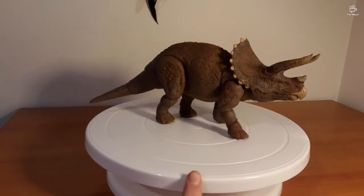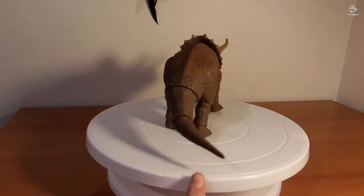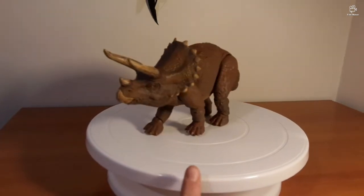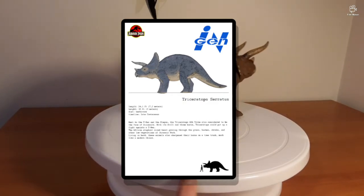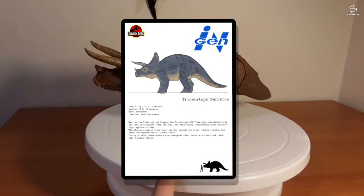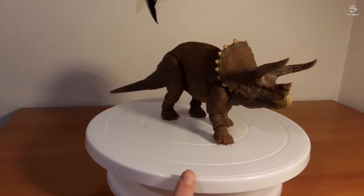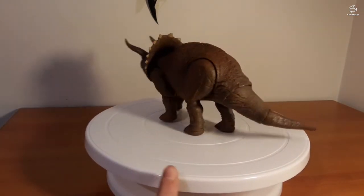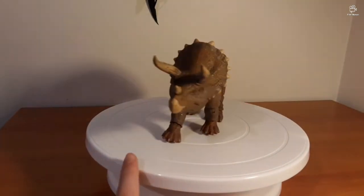That is a gorgeous model. Now, apparently the Triceratops from Jurassic Park are known as Triceratops serratus. It's known as Triceratops serratus — really interesting. It's got osteoderms, it's got the larger epoccipitals on the frill, which are these little hornlets, and it's just got a wonderful little beak.